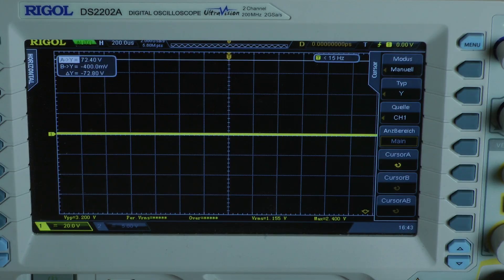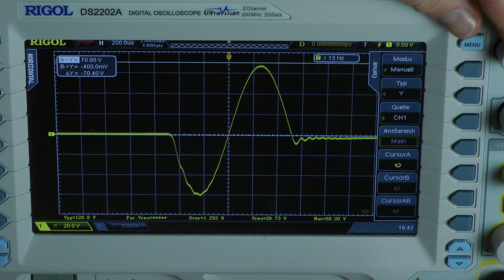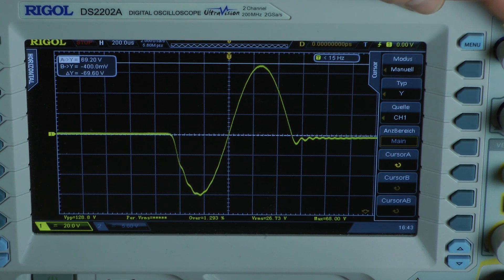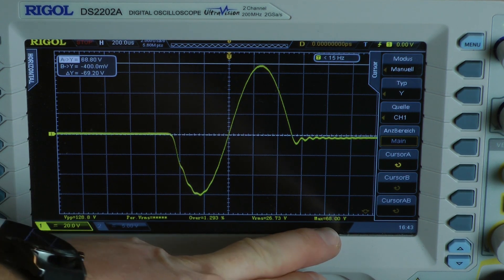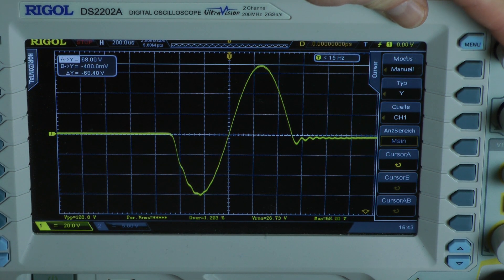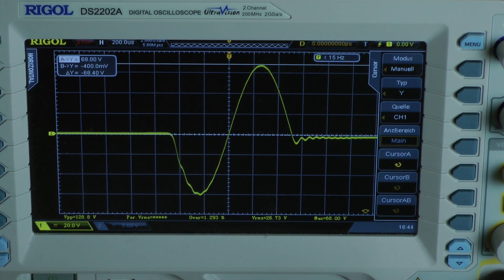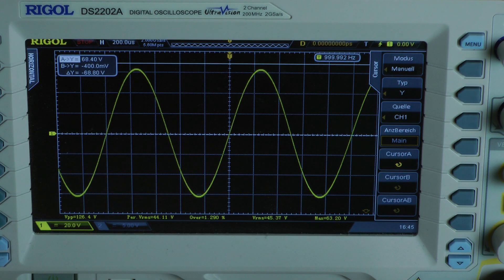Taking 65.2 volts gives 136.2 watts into an 8-ohm load per channel, both channels driven. Now testing what the amplifier can put out for just one millisecond. The cycle looks dirty, but going to the top of the waveform it reads 68 volts. For just one millisecond, the amplifier puts out 148 watts into an 8-ohm load per channel, both channels driven.